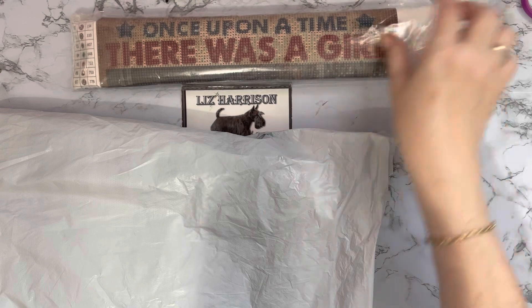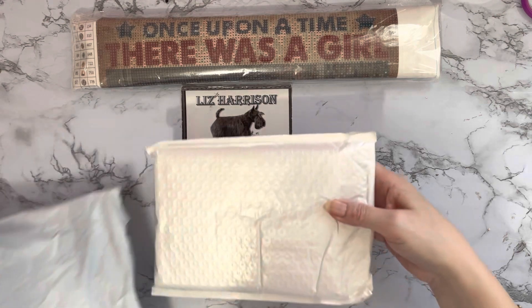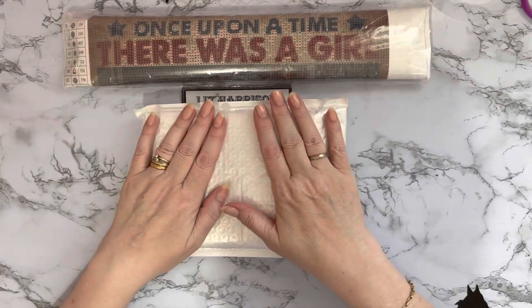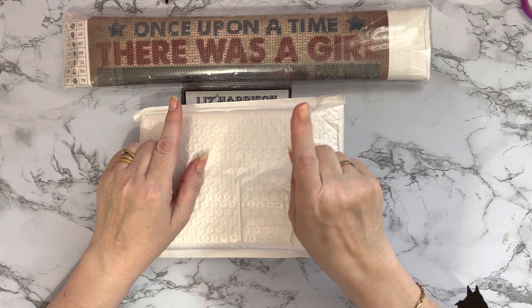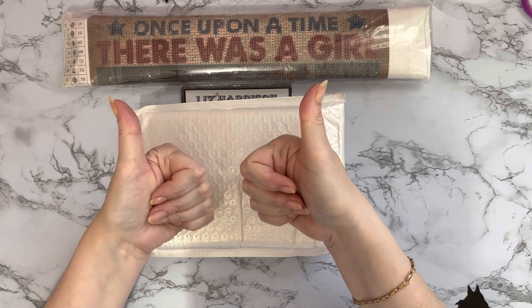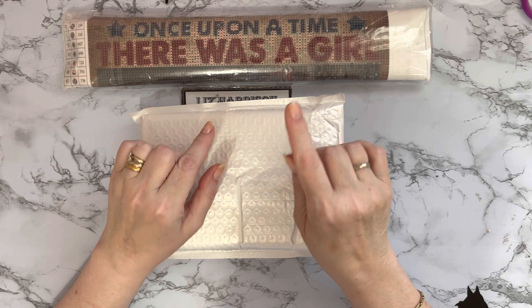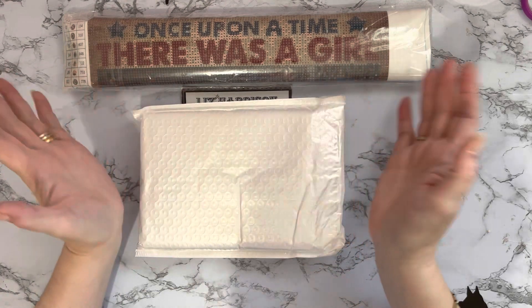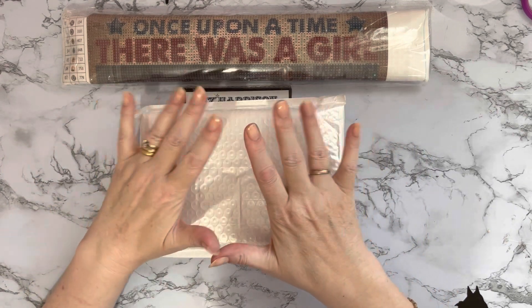I enjoyed unboxing the last one, so just a couple of items this time. There are quite a few special offers on Diamond Art Gift at the moment — if you add four items to your basket you get one free. And there is 70% off shipping as well, so pop along to the website and see how it applies to your country. Hopefully you can get something free and get 70% off your shipping — win-win!